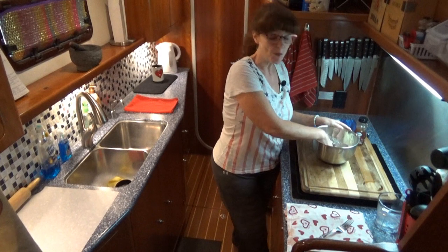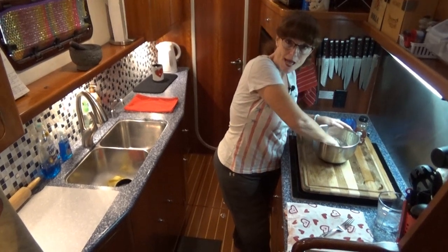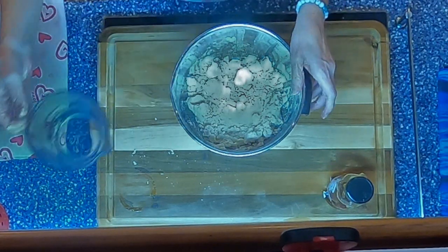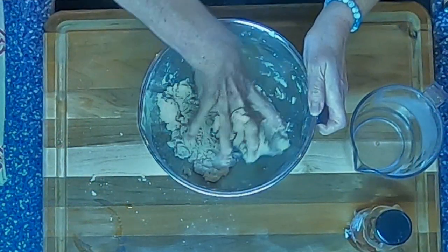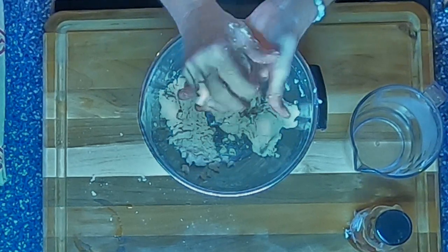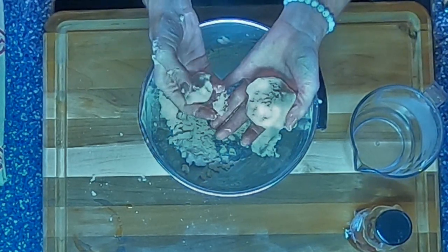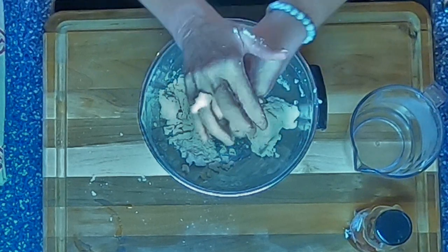We're going to work the water in. You're looking for a Play-Doh consistency. If it's too dry and crumbly, add a little bit more water. If it's too wet, add some flour. It's still dry and crumbly here, so we're going to add some more water and squish it in. This is starting to feel really good. Pinch off a ball and roll it — see how it spreads and doesn't crumble? I think we're at a good consistency.